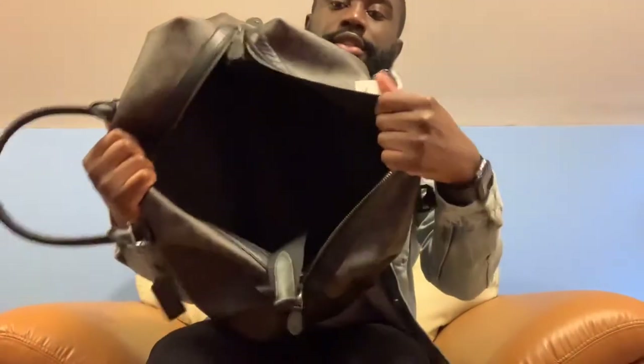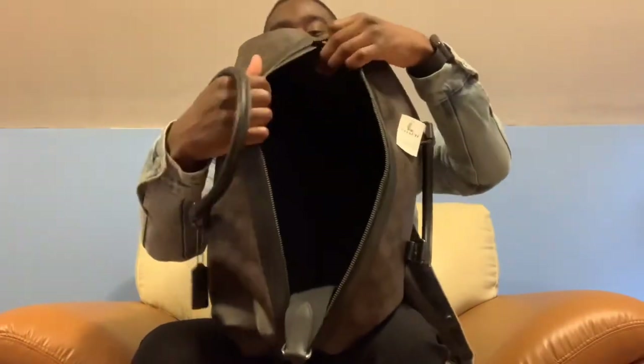Let me show you guys the inside. It still does have a little space in there. I know it may be hard to see, but like I said I'll get back to you guys with how this went. It also comes with a strap, so you can carry it that way.